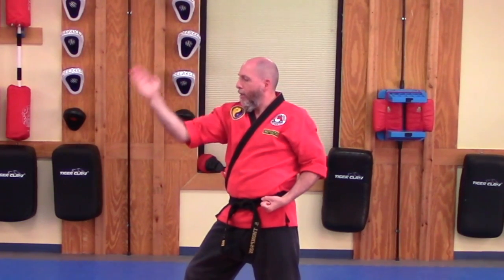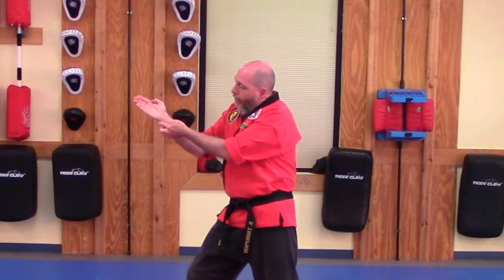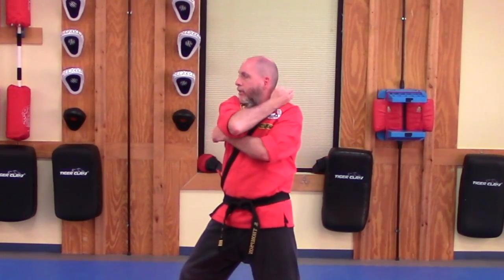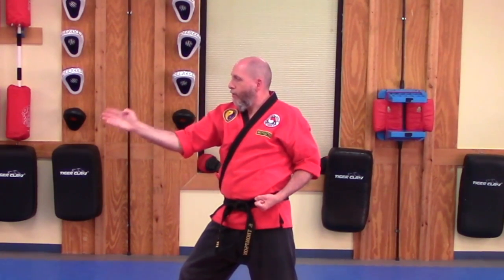The bend in the elbow helps keep too much tension off your elbow, and the nice straight wrist helps you strike with the correct part of your hand. That is going to come down — knife hand strike.